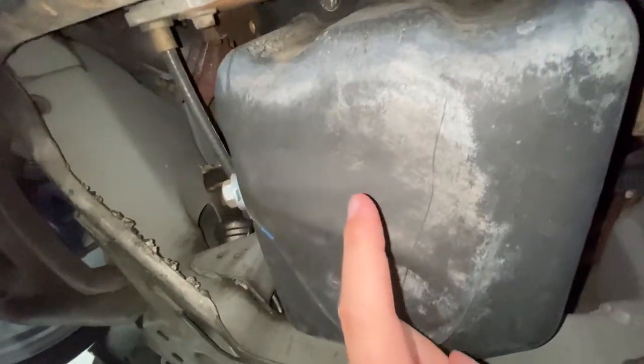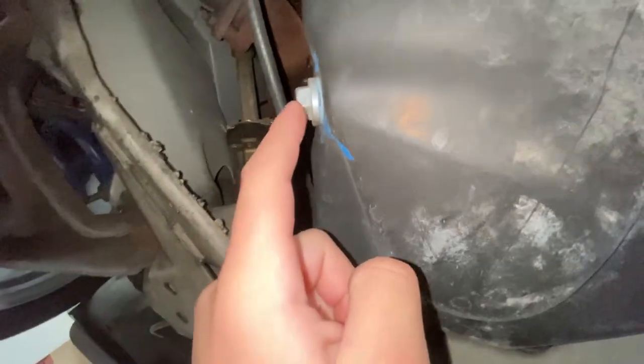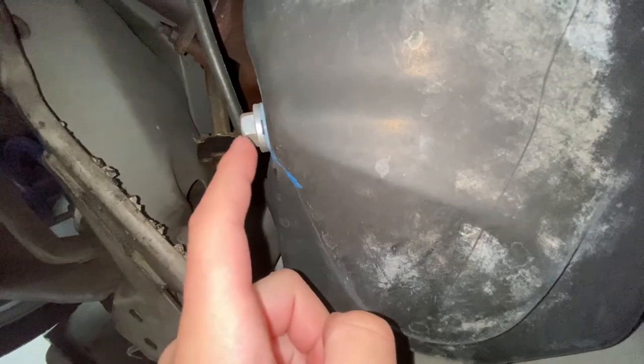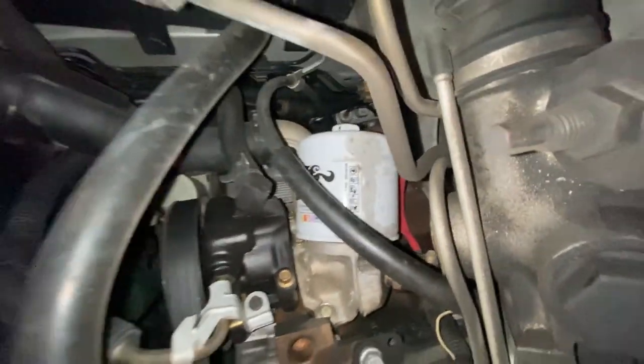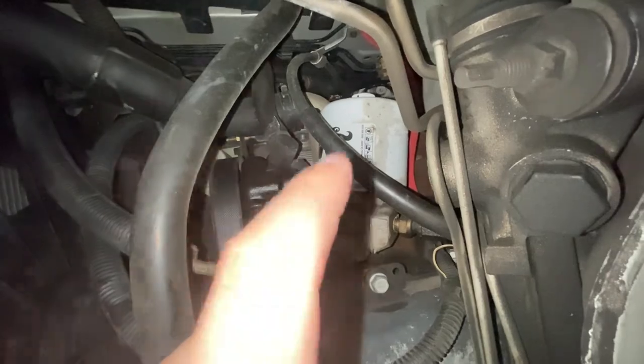Slide under the car and find where the oil drains from — it should look something like this, and it'll have a bolt right there. That's what we're going to loosen to have the oil come out. And you'll also see the oil filter — that's what we're going to be changing later.